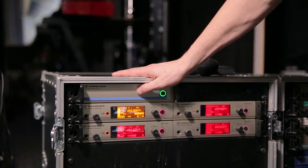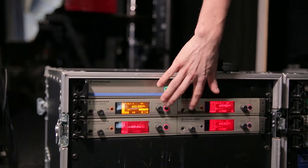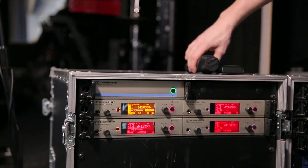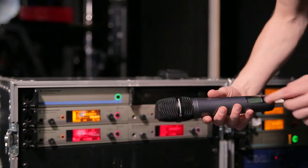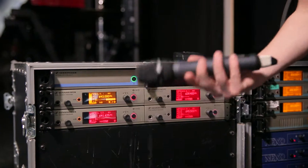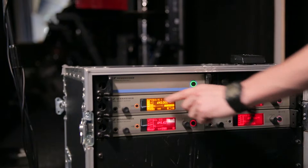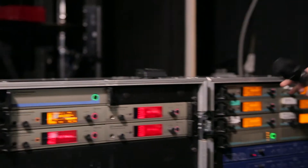Over here we have an antenna splitter which then feeds all of these wireless receivers. These are connected to radio mics, and in this case this mic is tuned to the same frequency as this receiver. You can see that it's changed color to indicate that this mic's on, and if I talk into the mic you can see that there's some level coming in to this receiver.